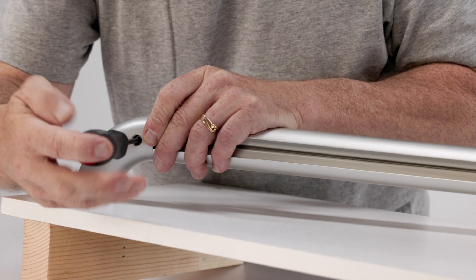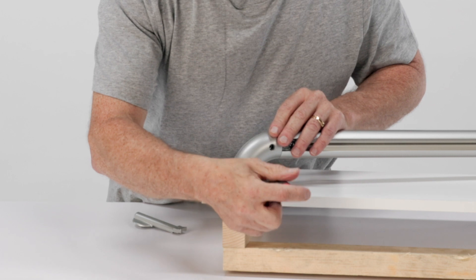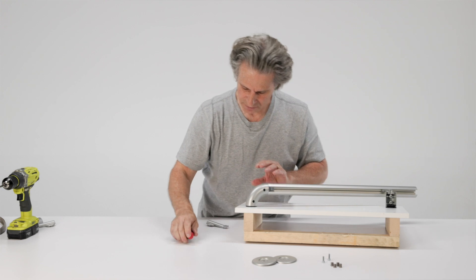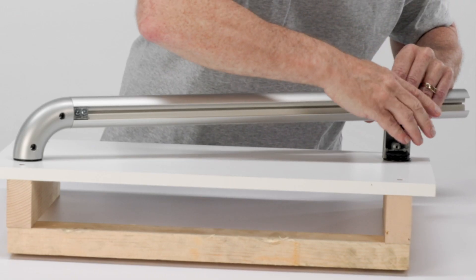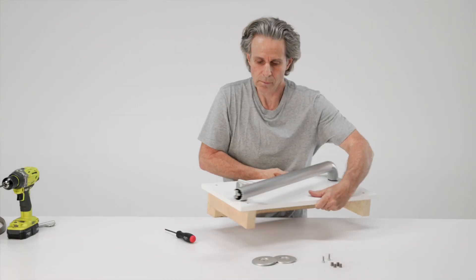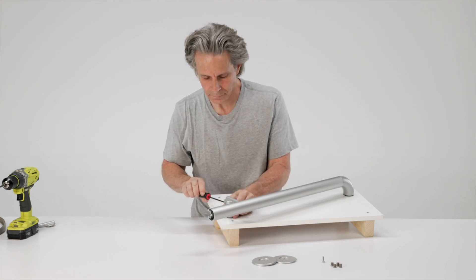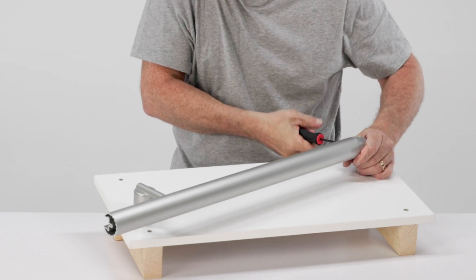It will clamp on the channel grip connector, and this end of the railing will be secure. I'm leaving it a little bit loose until I get the bracket installed at the other end — that we're going to do the same way as before. Here comes the barrel, and two socket screws. Now it's time to tighten up the socket screws on the 90-degree wall connection.